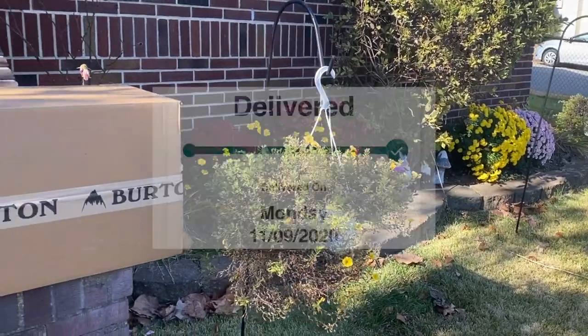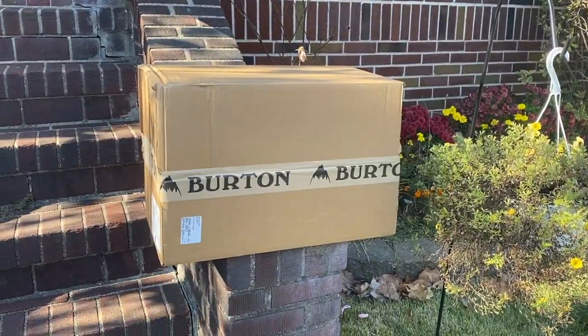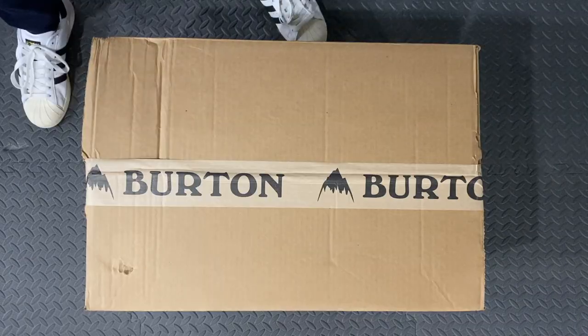Hit that subscribe button if you'd like to see my reviews after riding the Step-Ons for the next couple of weeks, months, and so on. Alright, let's crack this thing open!